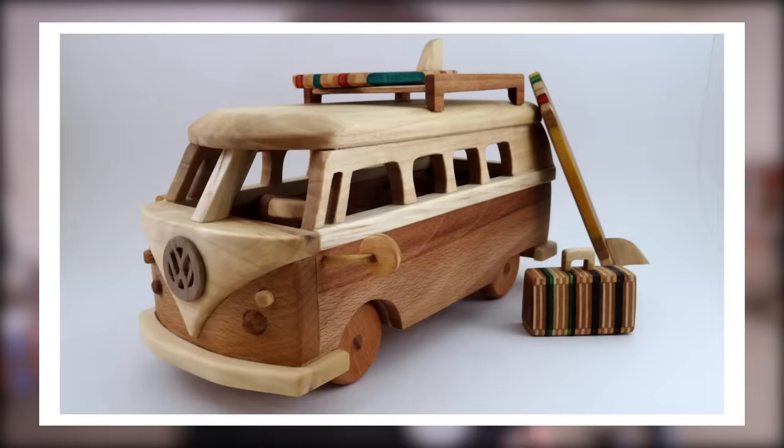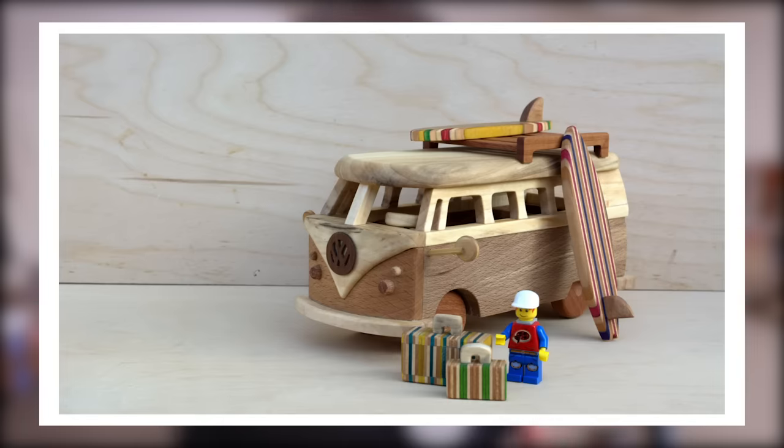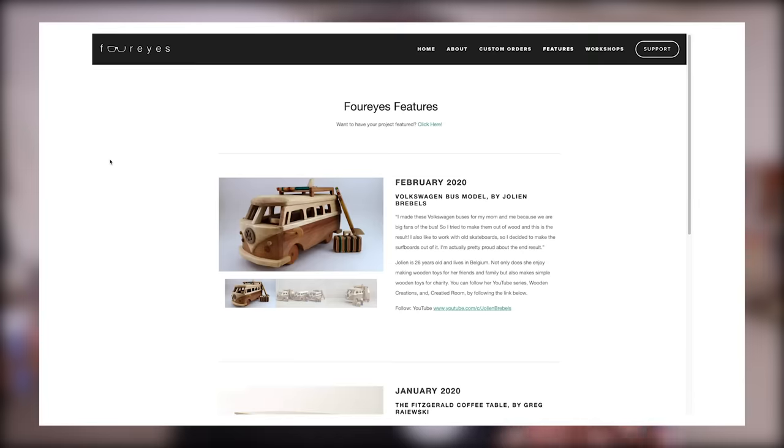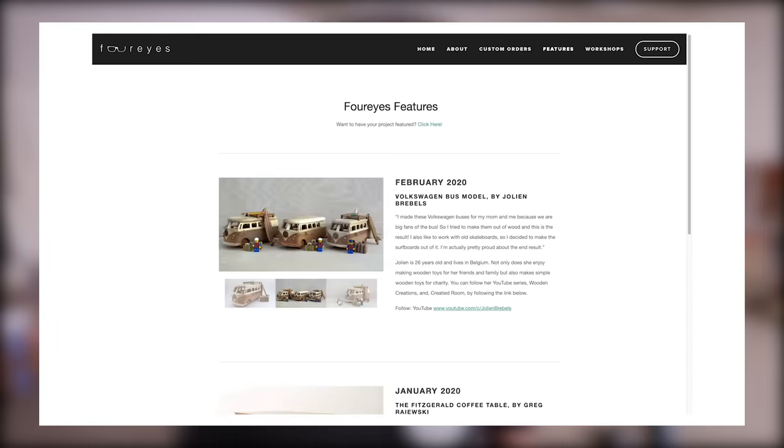Real quick, I wanted to talk about this month's featured viewer project, which comes from Yoleen at Created Room on YouTube and Instagram. Yoleen made these awesome Volkswagen buses out of wood for her mom, and she makes a lot of other cool cars and toys, so go check out more of her work on our website — I'll link to that in the description.